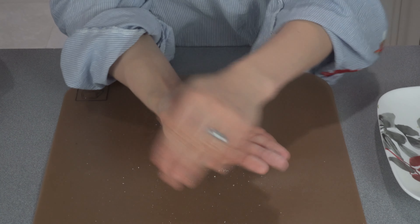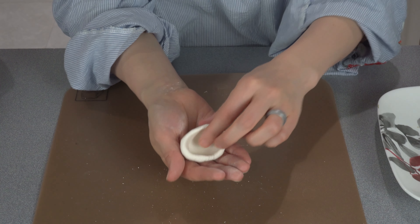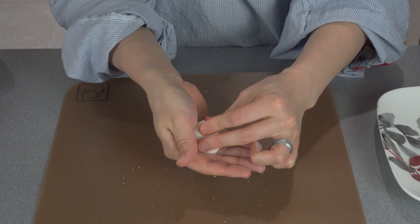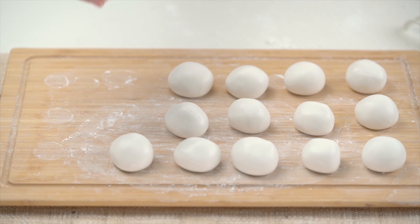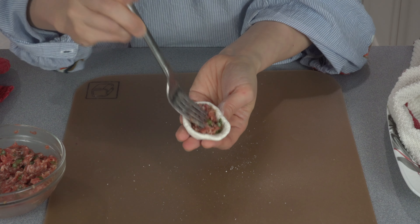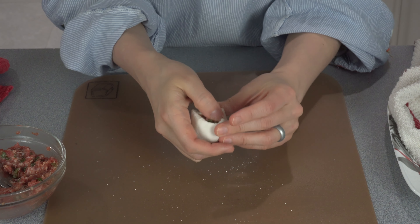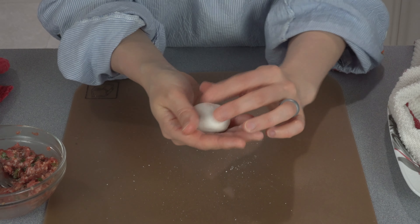Now let's make the balls. Start with wrapping the sweet filling — take the filling out of the freezer. Take one dough ball and make an indent with your thumb. With a swirling and pulling motion, create a mini well in the dough. Add in the filling and gently pull the remaining dough upwards to fully wrap it around. Roll it gently between your palms to make a smooth round ball. Place them on a surface dusted with rice flour until ready to cook. For the savory filling, use a fork or spoon to place the meat into the dough, gently close the edges, and roll into a round ball.